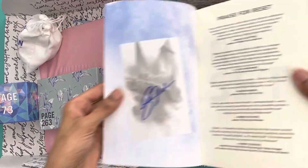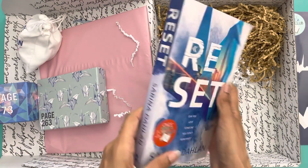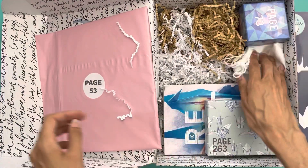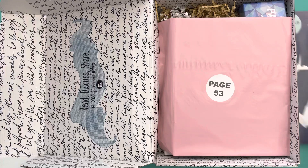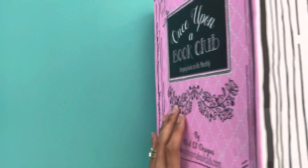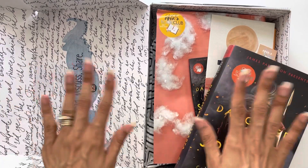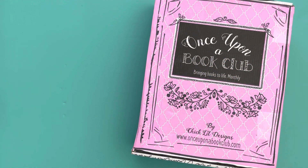If you're interested in this subscription box, I have a link in the description under this video where you can sign up. I do receive rewards for your signing up, but please don't feel obligated. I think this is a great initiative that has been in existence since around 2016 or 2017. I'd love for you to join me on this journey. I'm saying goodbye from my young adult box and my adult box — thanks so much for watching, and comment below with your interest!